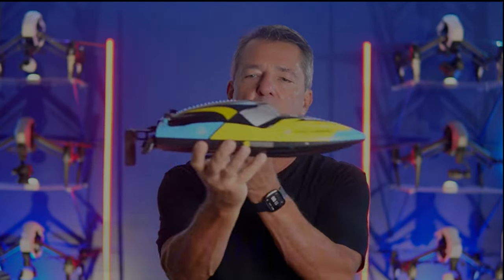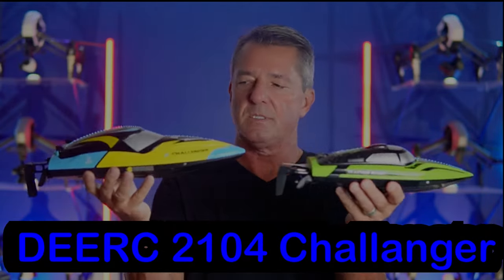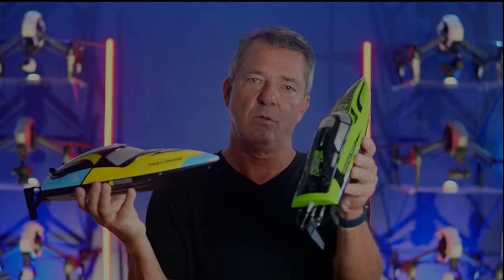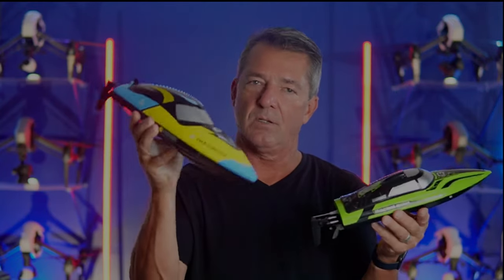One is a lot larger than the other, and you're probably thinking: what's the difference? Well, one's bigger, but this one also has brushless motors and comes with two batteries, while the other comes with one. I'll get into the batteries in just a minute.